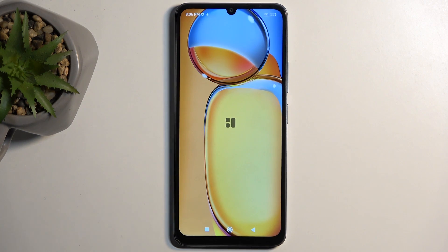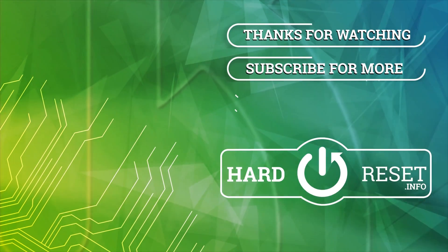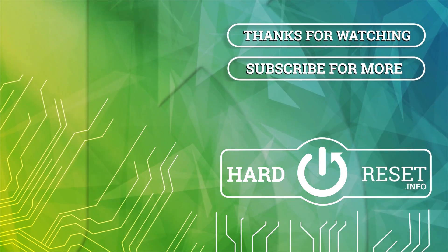If you found this very helpful, don't forget to hit like, subscribe, and thanks for watching. See you next time. Bye.